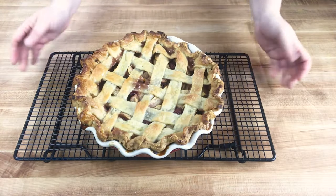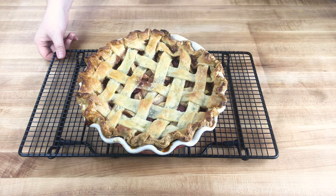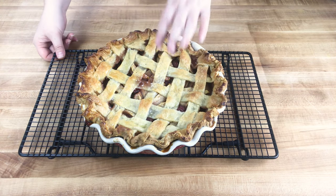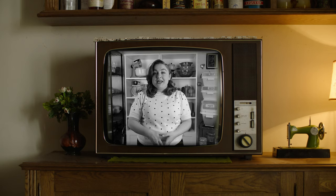Here is our finished apple cherry lattice pie. I let it cool almost completely before cutting — that solidifies the filling, and if you cut in too soon the juices will seep out and you'll get a soggy bottom. Let it cool, then rewarm if needed. I really hope you found today's tutorial helpful — if you did, please give it a thumbs up. Leave any questions in the comments, and if you try making your own pie crust, tag me at Baker Betty. See you next time!